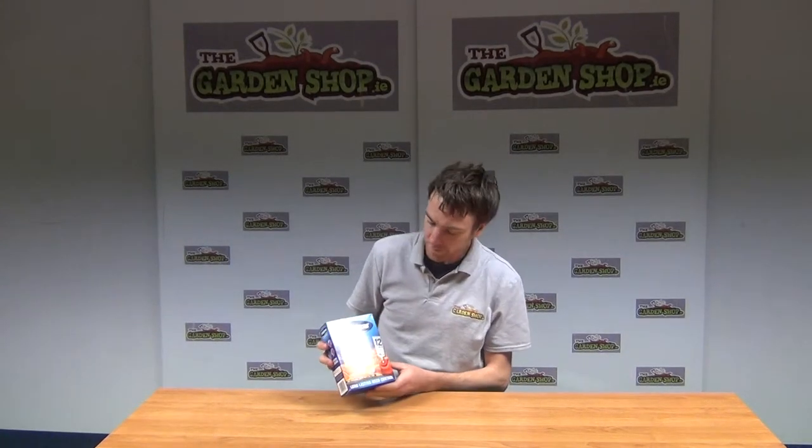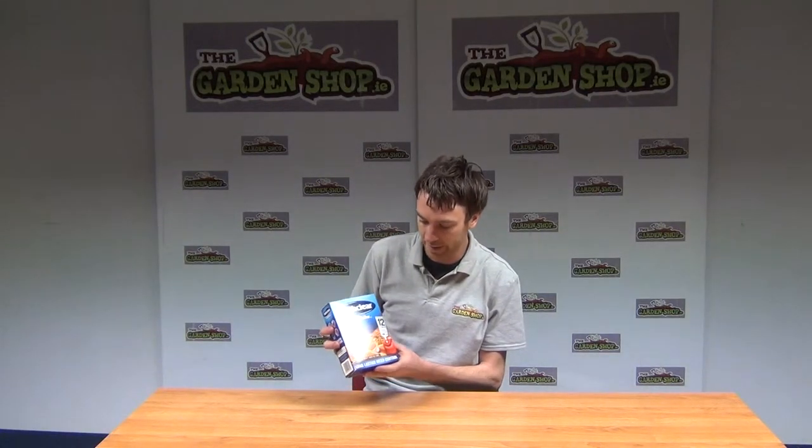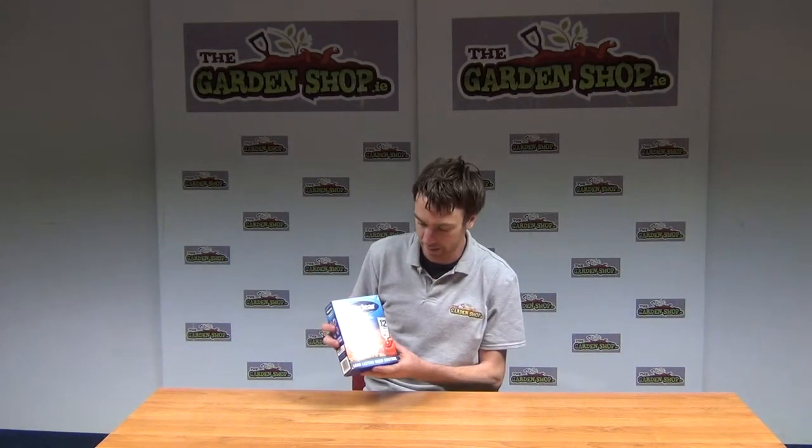Hello from the garden shop. In this video we want to show you one of our weed killers we have on the website, and it is our Pat Clear weed killer. It comes with 12 sachets in this packet.